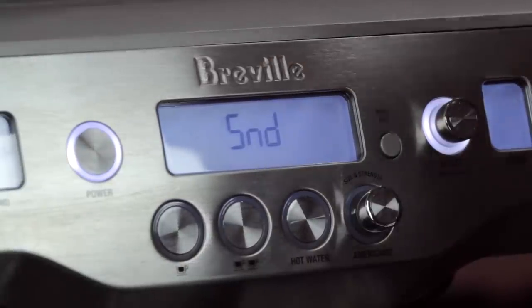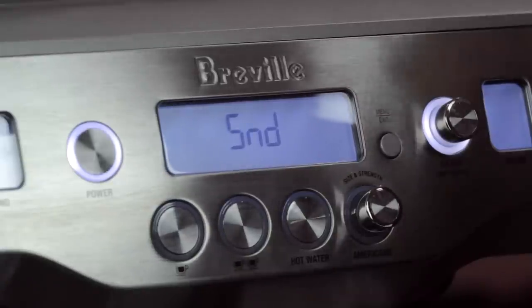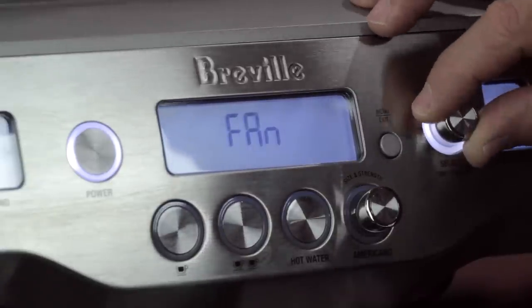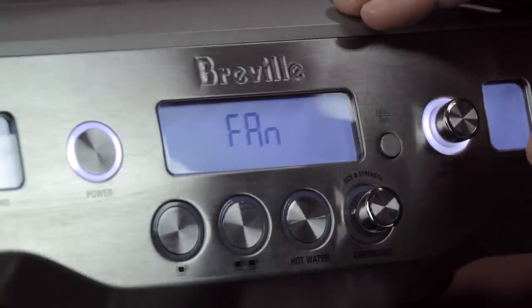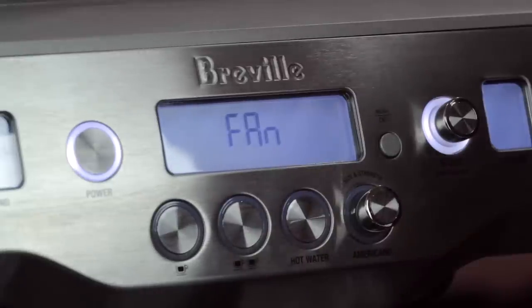The Sound setting lets you turn the beeps off or set them to low, medium, or high — essentially a volume control. This is useful if you don't want to wake someone up. A lot of complaints come in about beeps on appliances, so people appreciate having the option to turn them off.